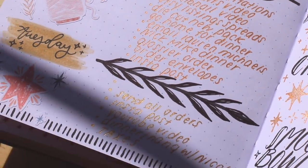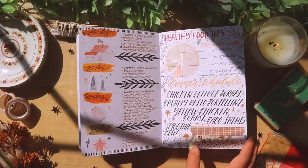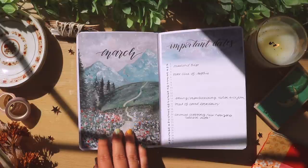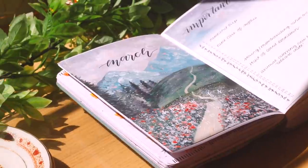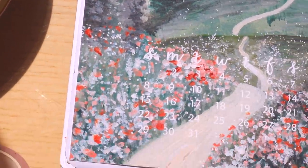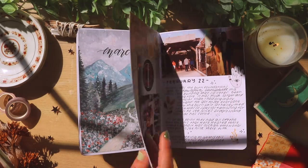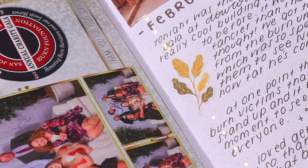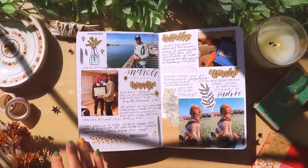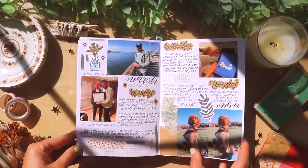These are a couple more of my weekly spreads. I did a healthy food slash dinner schedule on the right side, which I really want to do again actually — I'm getting more and more ideas for my 2021 journal just by looking at my past journals. This was my theme for March: I did a little netto mountain range theme with this dreamy purple color and some greens and blues. This was definitely the start of my landscape painting phase, because later on I went on to create so many more landscape paintings.